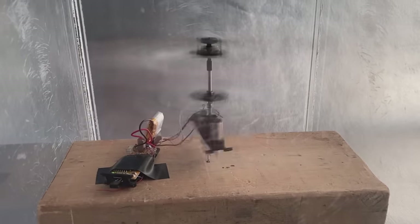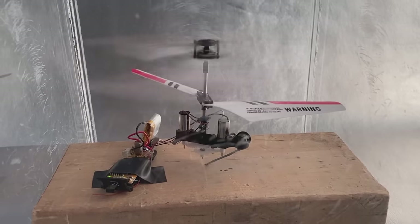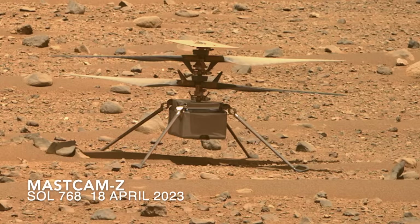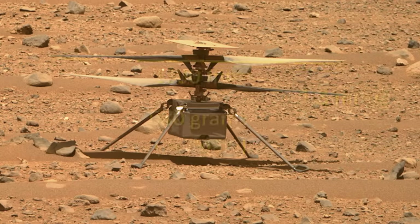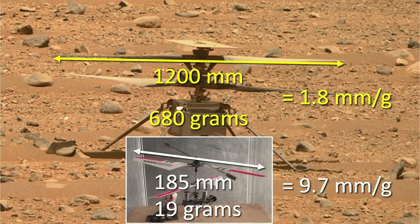After power down, it's impressive to see how long the top rotor takes to spin down — an indication of how little drag there is in the thin air. At this point, I started to wonder how it's possible for Ingenuity to fly, especially given that it has about five times more weight to lift relative to its rotor length than the Frankencopter I made.